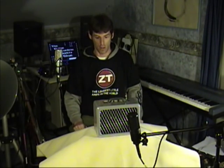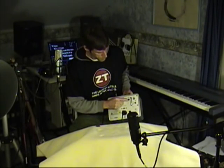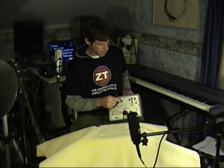For the size and the price, this thing is incredible. This can power a 4x10 or 2x12 — any 8 ohm enclosure — no problem at all. On the back, you have a speaker out to an 8 ohm cab.